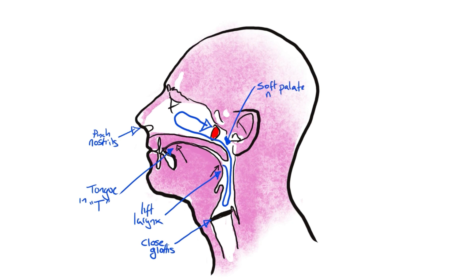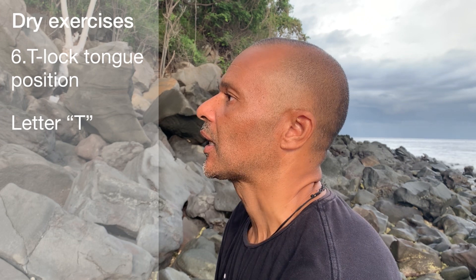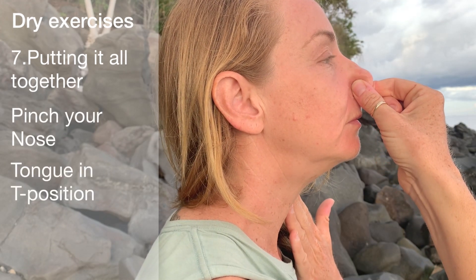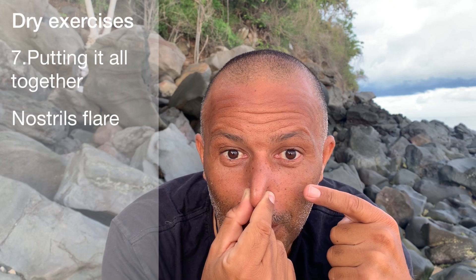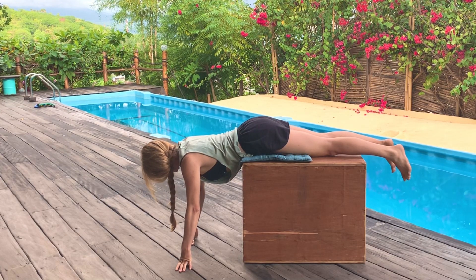To Frenzel equalize, we need to create pressure in the oral and nasal cavity. Close the glottis, pinch the nostrils, and create a seal with the tongue. The easiest way is to go to the T position — the position your tongue goes to when you say the letter T. Put your tongue there and when you release just make the T sound. You can also use the letter K. The main thing is the tongue engages with the roof of the mouth. Now put it all together: pinch your nose, put your tongue in T position, lift your larynx — you should see your nostrils flare and hear sound in your ears. Check there's no movement in your belly. If you're ticking those boxes, you're doing Frenzel.